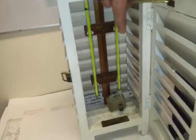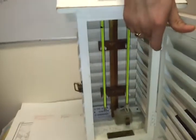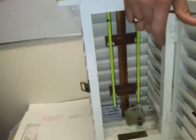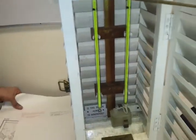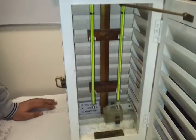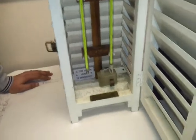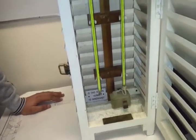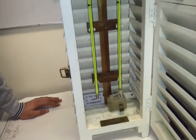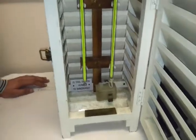Now, if your psychrometer's two thermometers are reading the same temperature, that indicates foggy weather or foggy conditions. If the temperatures are equal in the tropics area, then it is a sign of approaching depressions.